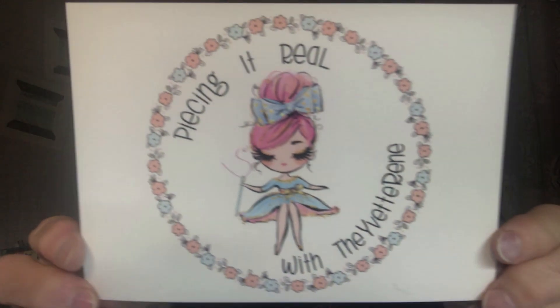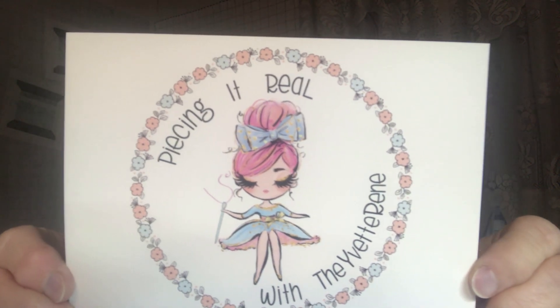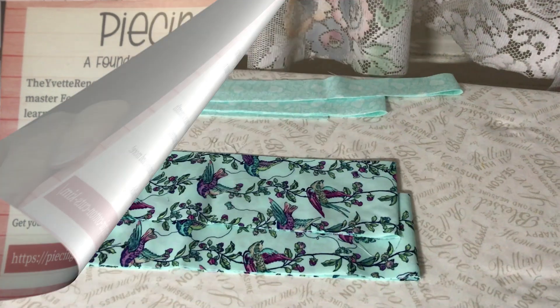Let me show you her card. This is Foundation Paper Piecing Online Membership. If you'd like to join, I'm going to flip it over so you can see everything here. This way you can pause your video and take down the information.